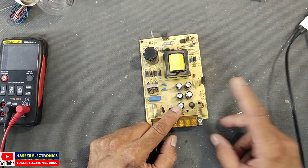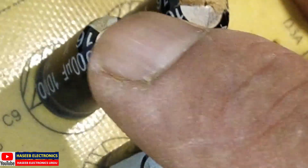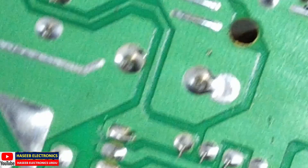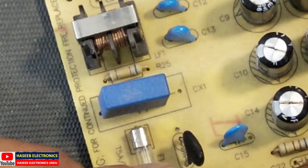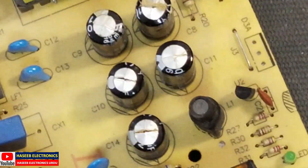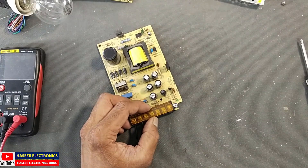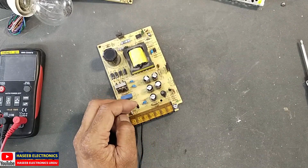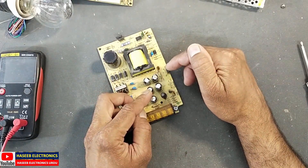If you look here, the output capacitors are swollen — these capacitors have blasted: 1, 2, 3, 4, 5 capacitors. These five are connected in parallel. It is strange that all five have blasted, which means we also need to check the rectifier.